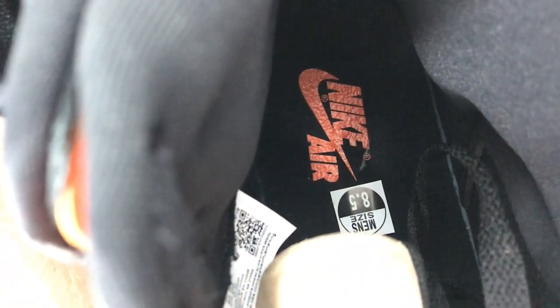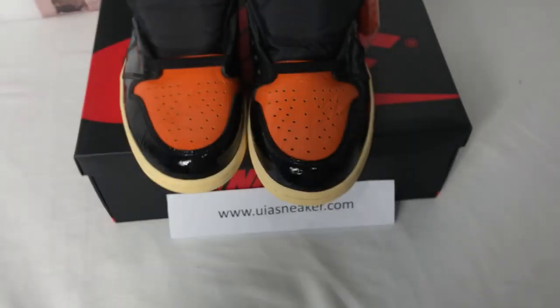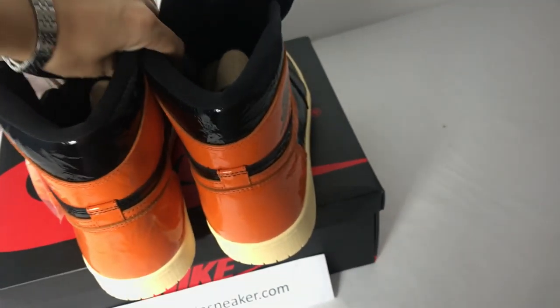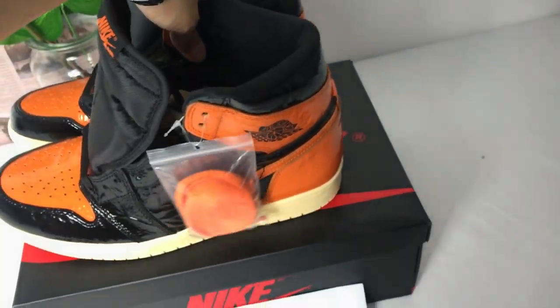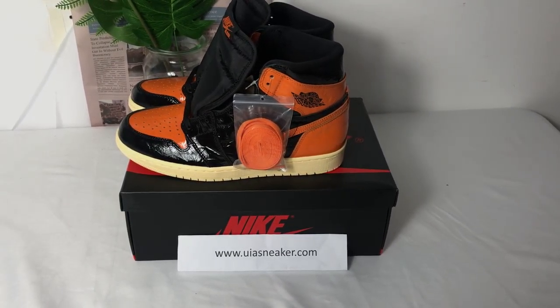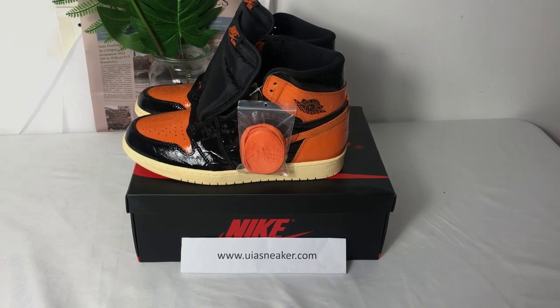You can see the size. That's all my introduction about this shoe. See you next time. Thank you.